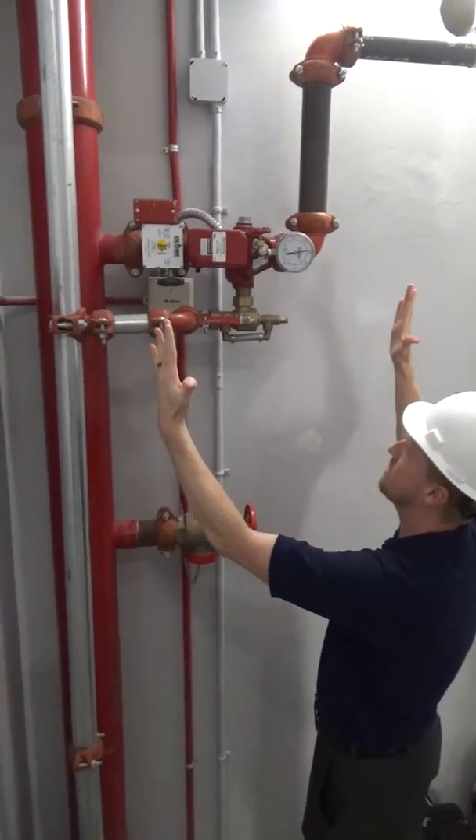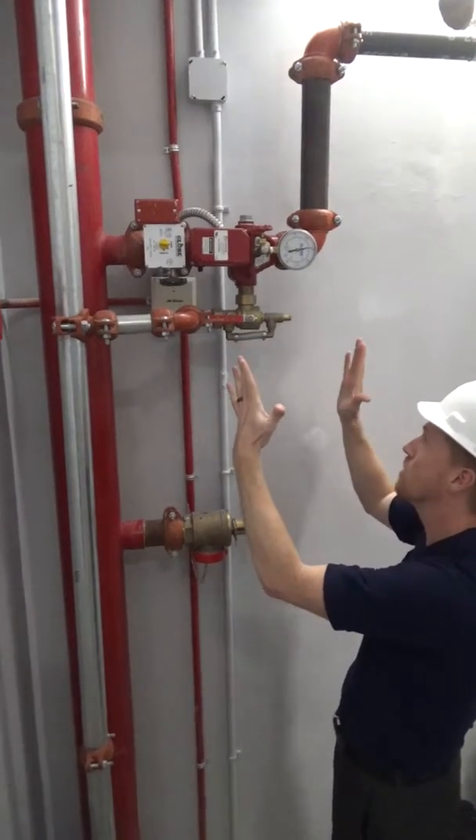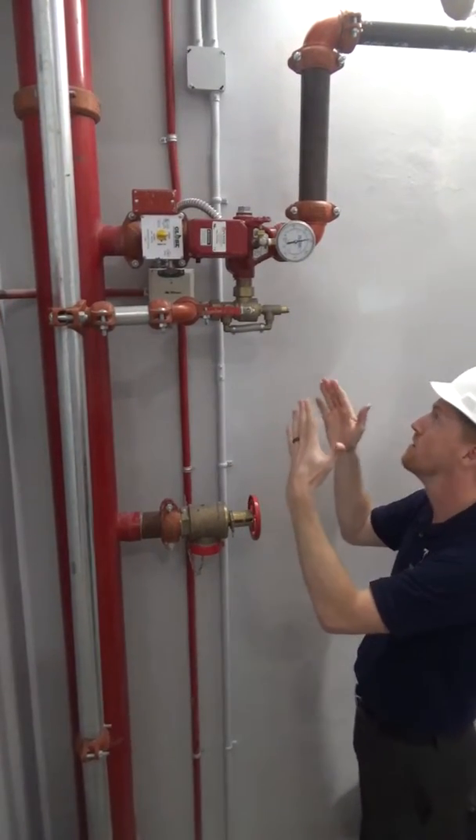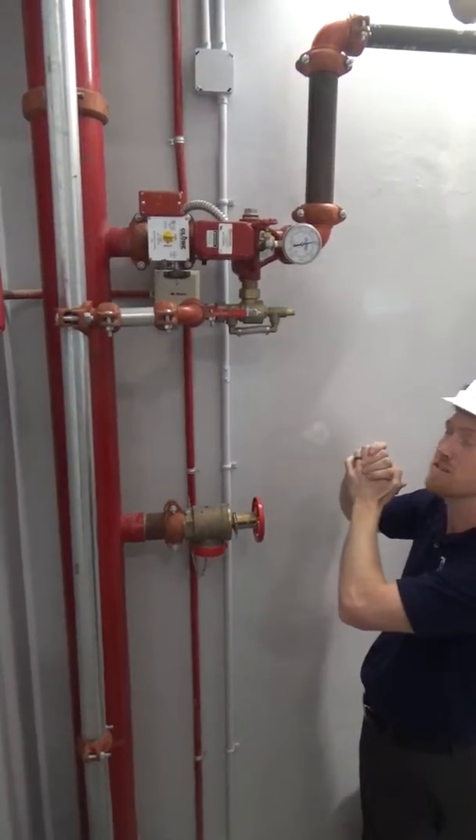Obviously we have the riser manifold being the shortest in the market by far. So you can get in and out — install and even do repair. It's great to install, and if you have to replace one, it's even easier.